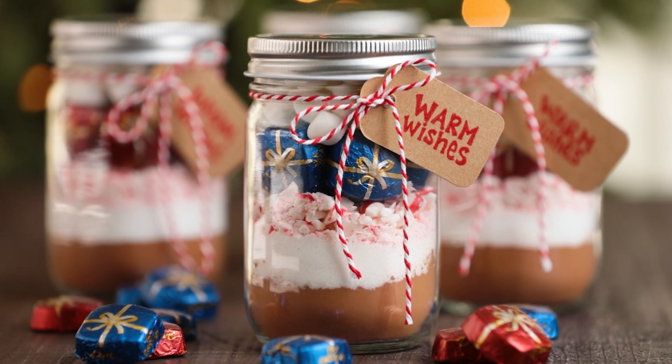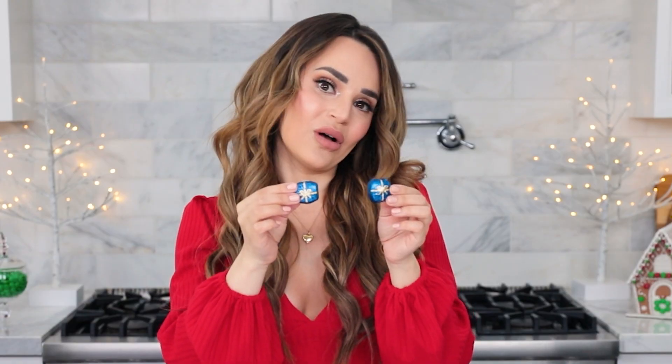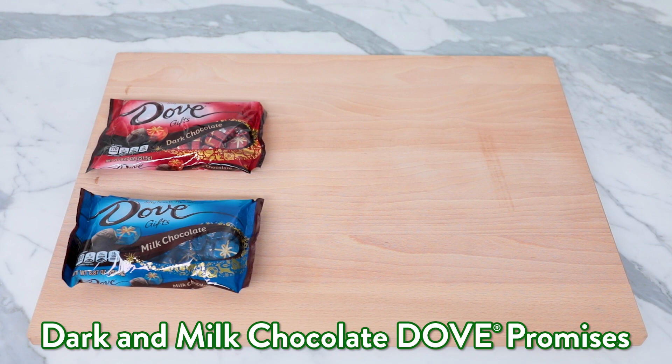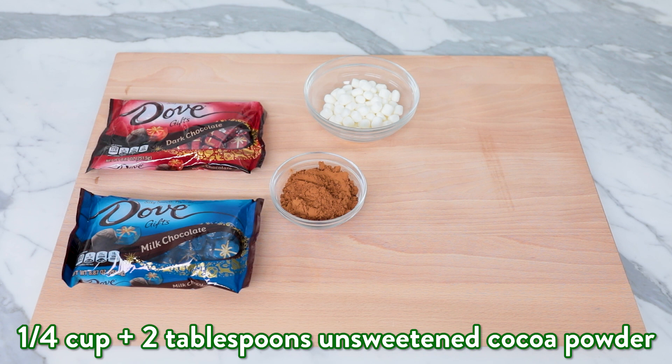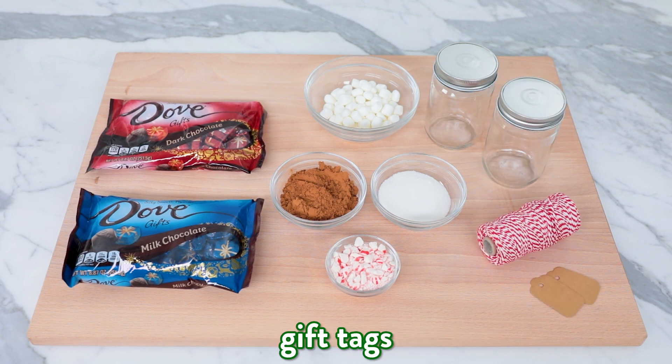The next thing we're gonna be making is a holiday gift idea. My family has a lot of foodies and we love sending each other jar gifts. This year we're making hot cocoa gift jars. This recipe is so simple and so delicious, and each jar has a serving size for three — so it's good for three cups of hot cocoa. I made this recipe using the Dove Promises, both the milk chocolate and the dark chocolate. The things you'll need are: dark and milk chocolate Dove Promises, half a cup of mini marshmallows, a fourth cup plus two tablespoons of unsweetened cocoa powder, a fourth cup of sugar, nine crushed peppermint candies, small mason jars, string or ribbon, and some cute little gift tags.